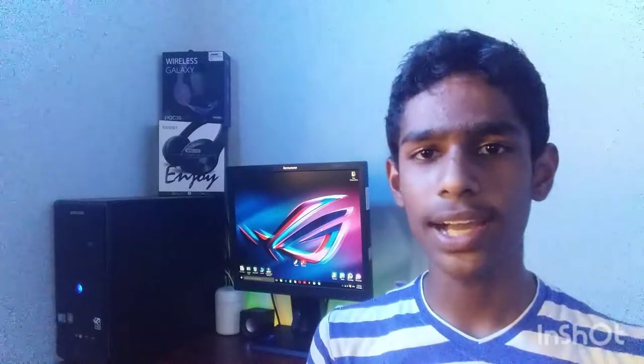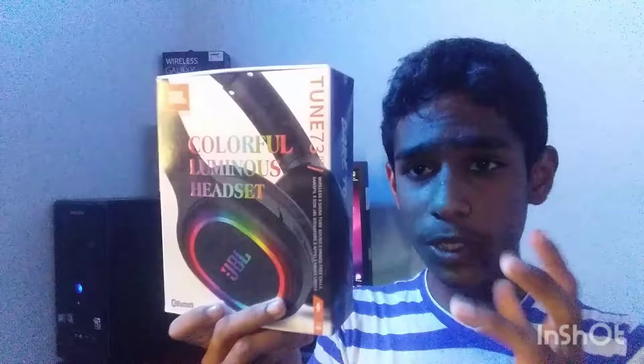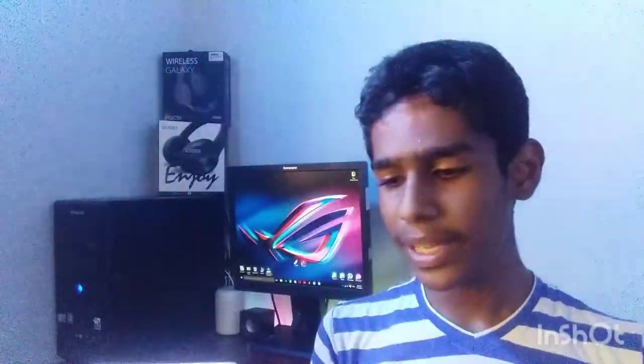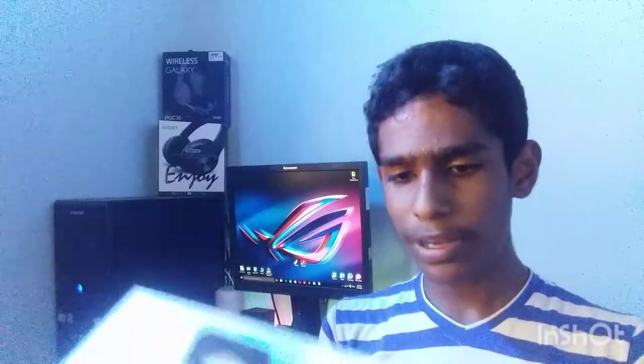This is the YouTube channel of Inesel. We are talking about JBL Headphones. This is to help you with the box for JBL. We will also help you with the JBL box and the JBL Headphones. We will also help you with the unboxing of the JBL Headphones.